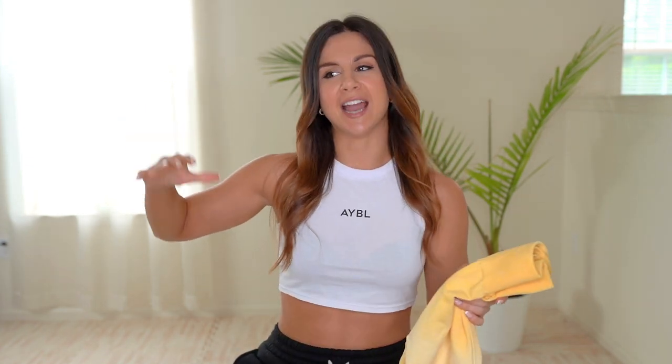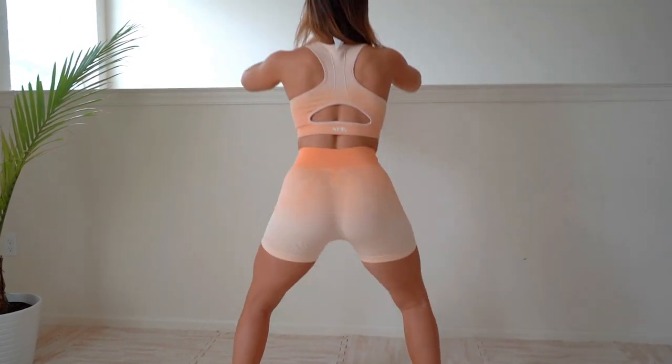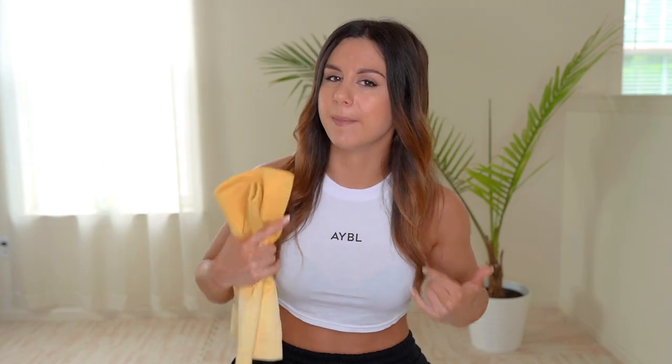I would say they're about 80% squat proof — in indirect sunlight, like booty in a window. It's not sheer, but it's not very opaque either. If you're working out in a gym with a darker setting you should be perfectly fine. That's just for me and how it fits my body, but it's definitely not enough to stop me from wanting to wear these.